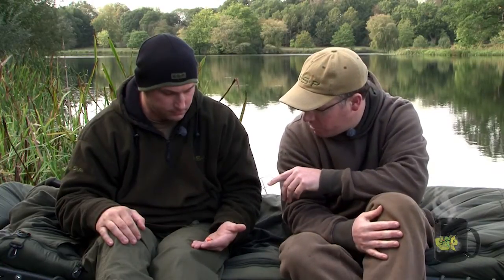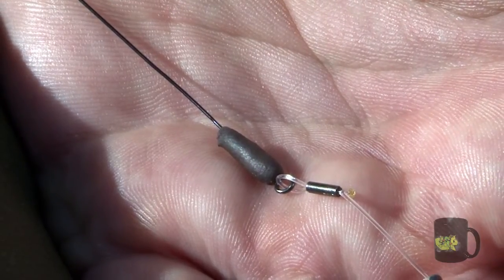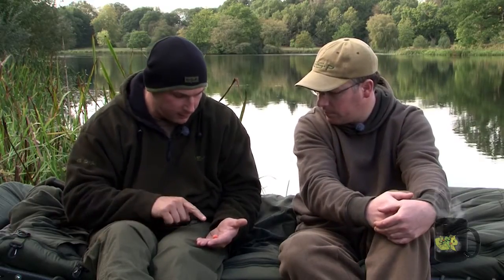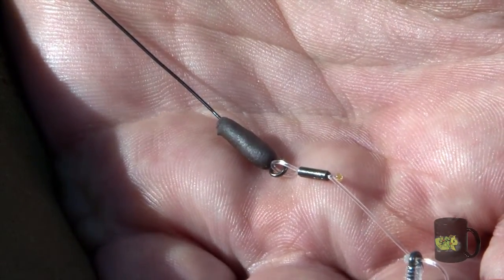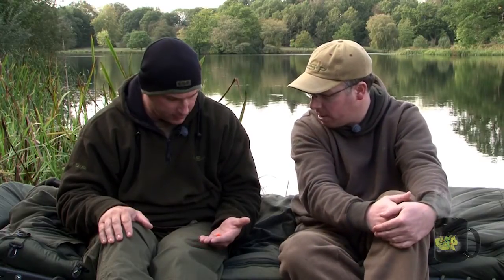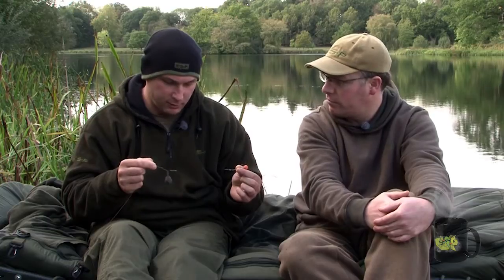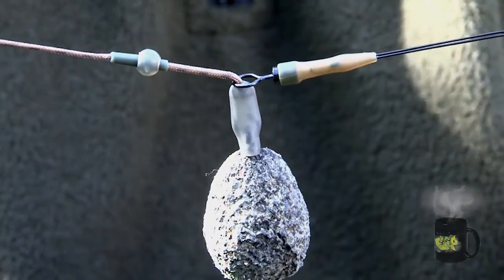So that's the hook section covered. The boom is dead simple — it's 20lb black amnesia. At this end there's a size 11 high-performance swivel, obviously very strong, attached with a four-turn grinner, just once through the eye — never slipped, never had a problem with it. Virtually all of the swivel is covered with rig putty — just enough to sink the pop-up — so everything is masked, with just the eye of the swivel protruding, which is very free-spinning and gives you a nice streamlined link. The boom is about seven or eight inches long, and at the far end there's a long loop — probably a couple of inches — which doubles over onto a large-eye quick-change swivel, giving you a boom within a boom.